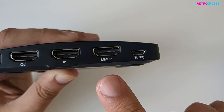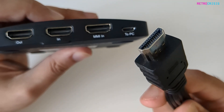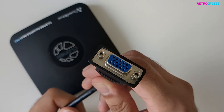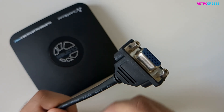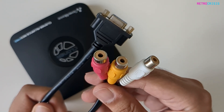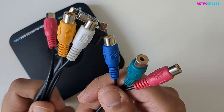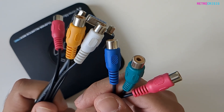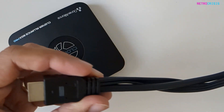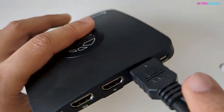There's a third HDMI socket called MMI in — I think this stands for multimedia interface in — and it's for a special included HDMI cable. What makes this cable special is that on the other end it has a VGA interface for VGA devices, plus a composite adapter for old retro game systems, old camcorders, or VCRs. It also comes with component interfaces, so if you have something like a Nintendo Wii with a component output you can plug it straight in. All of these are connected together into this one HDMI interface, which plugs into the MMI input on the back of the device.